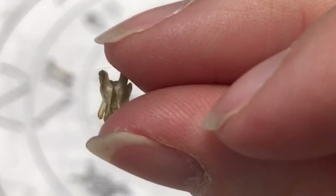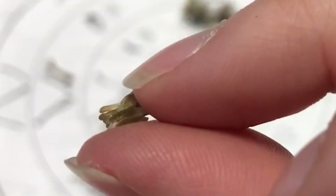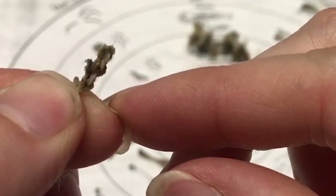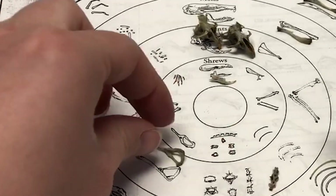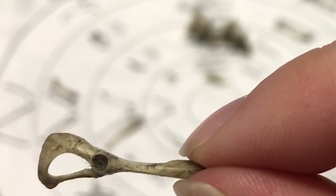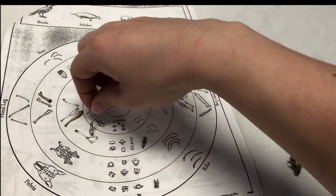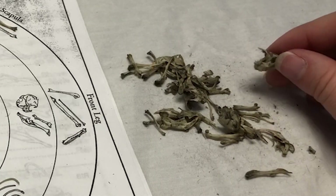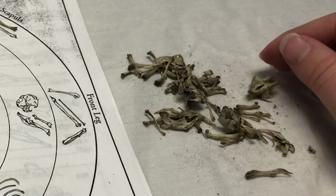You can also see details such as vertebrae — this vertebrae is particularly interesting because it's a series of links. And you can see quite a lot of detail on those pelvis and leg bones. Those subtle differences can tell you what that owl was eating for dinner that night. Thanks for watching.